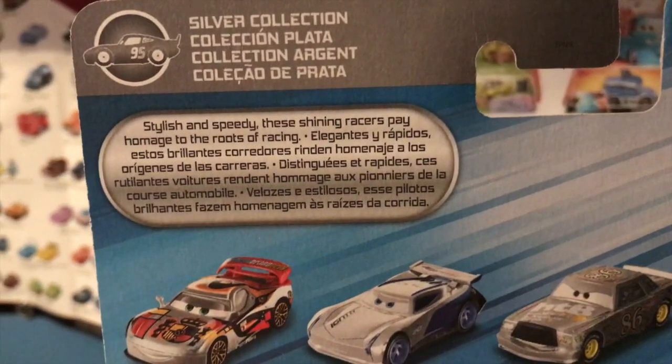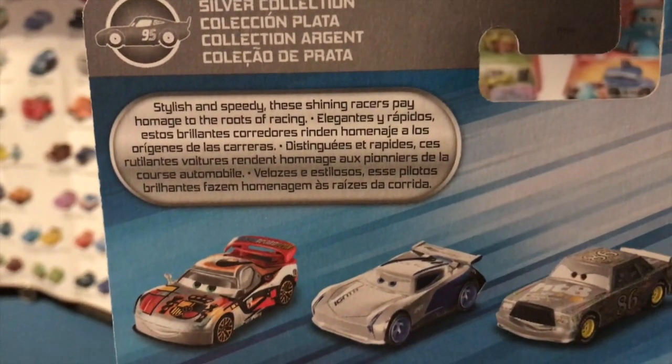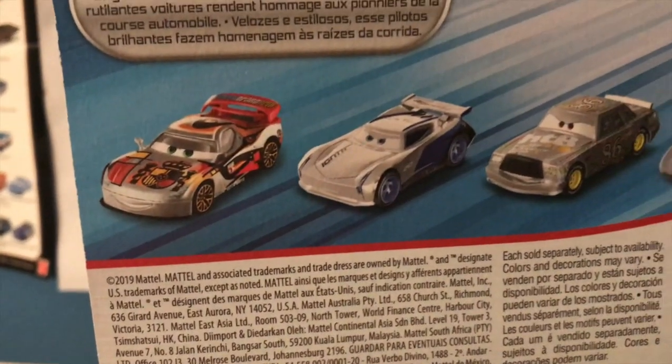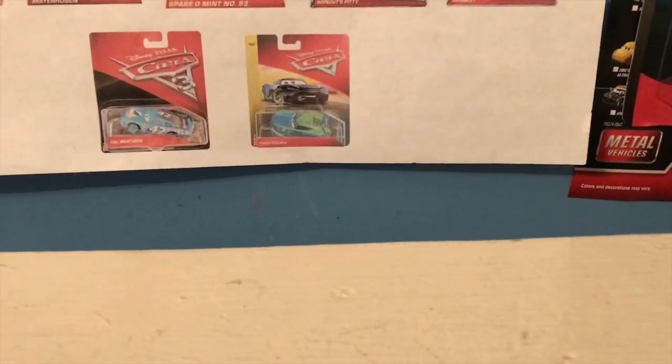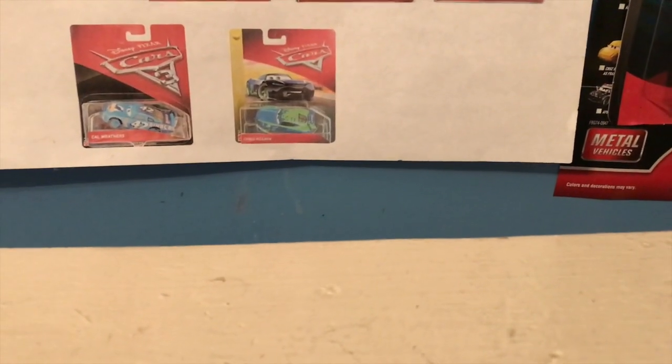"Stylish and speedy, these shining racers pay homage to the roots of racing" — you're going to be hearing that again tomorrow when I review Jeff. We have Silver Miguel, Jackson, Chick Hicks, and The King on the back, so no new releases shown there. Now let's get Cruz out of the package.